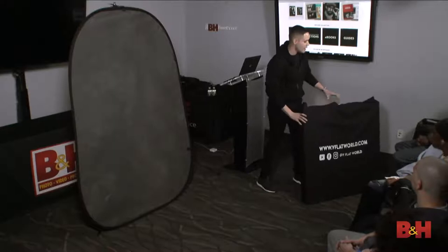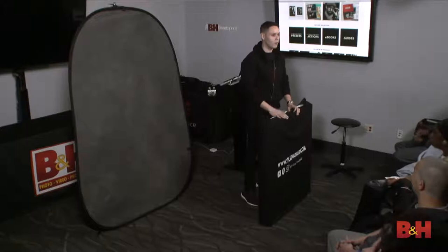I really want to thank V-Flat World for sponsoring the class. For those of you here for the lighting segment later, V-Flat World is an awesome company that creates collapsible V-flats - things you can pack away. Usually a V-flat is about 8 feet tall, 4 feet wide, very cumbersome, especially in New York City. These collapse very easily - I'll demonstrate that a little later.